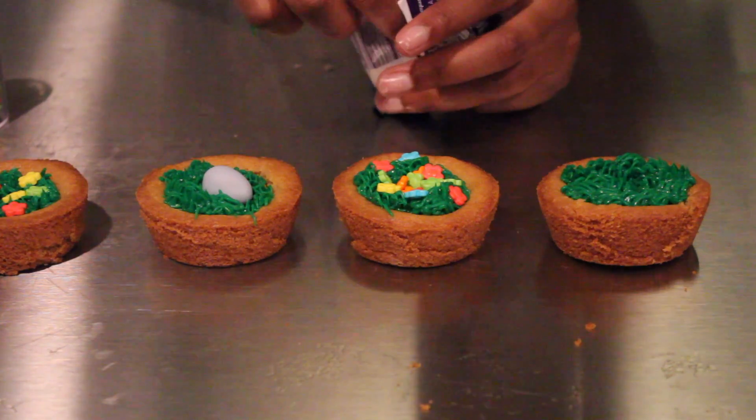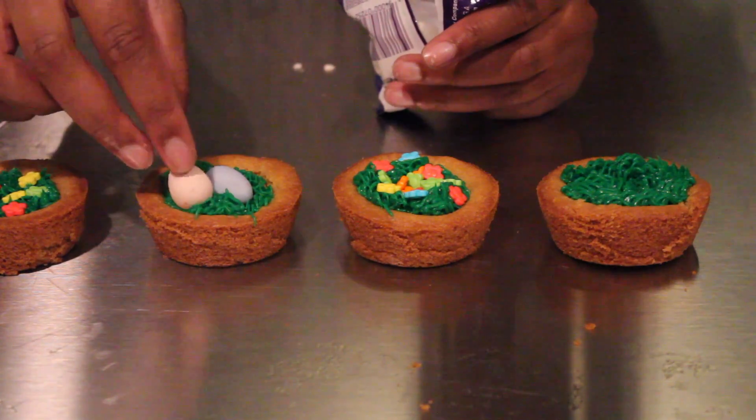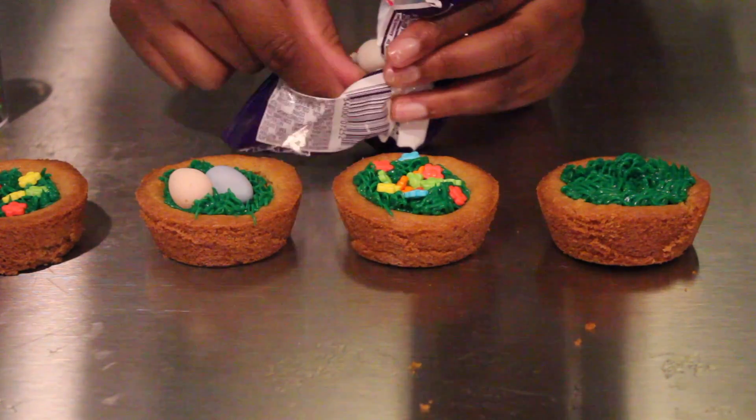If you want, you can also add some eggs like I did, but you can customize your cookie baskets however you'd like.